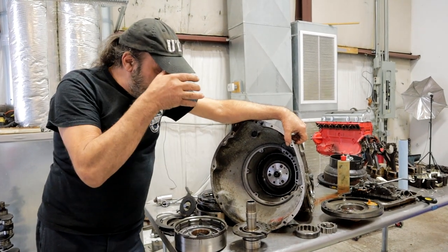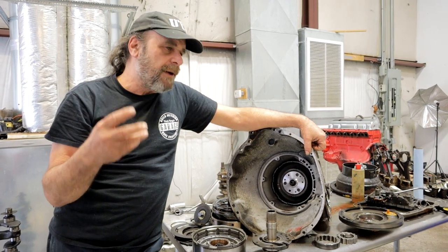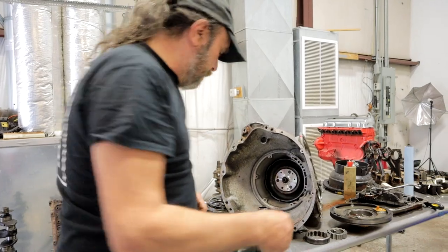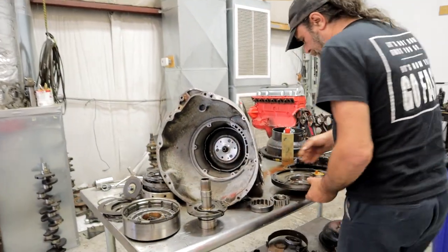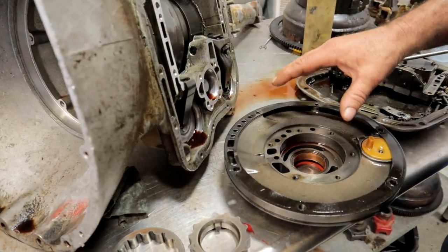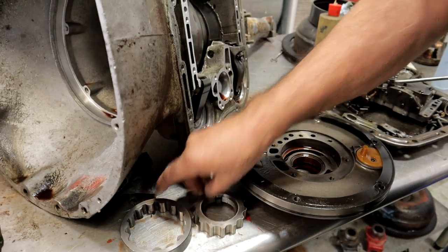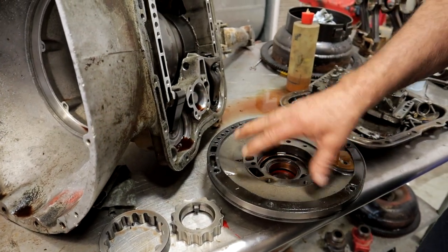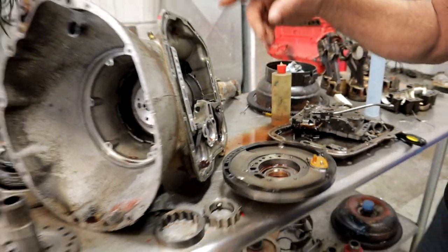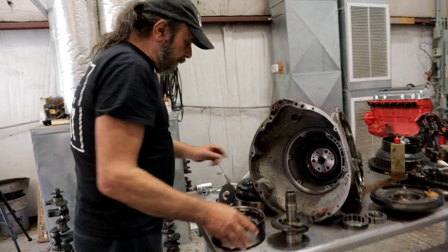So we tore it apart and I was expecting to find a bad pump — I figured there had to be something wrong in the pump. So I took the pump apart, and here's the pump: the gears, everything looks perfect. No issues, everything's fine in there.